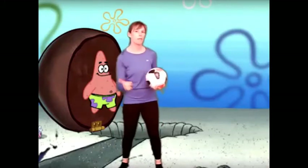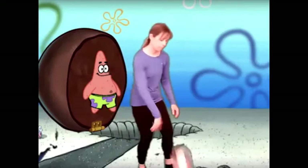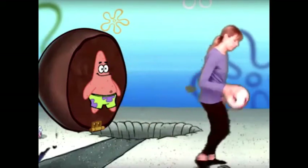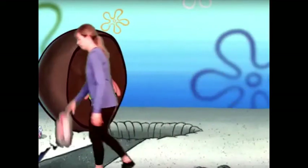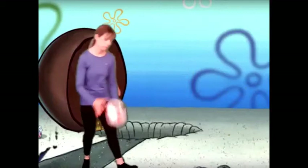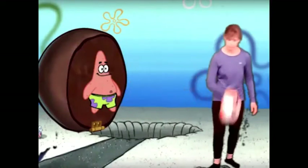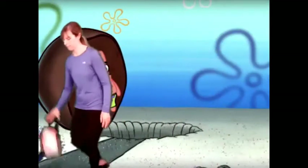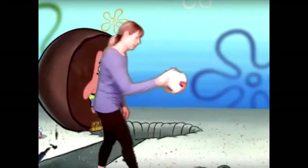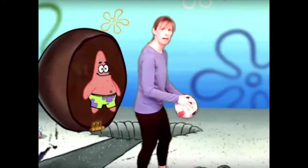Freeze! All right, if you're ready you can walk, otherwise stay in one spot. Freeze! All right, let's go one more time.